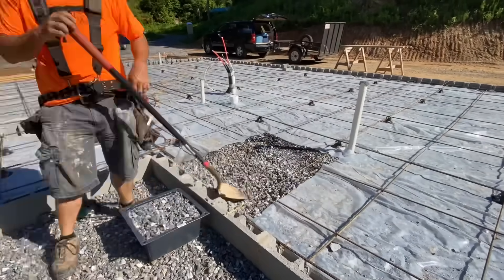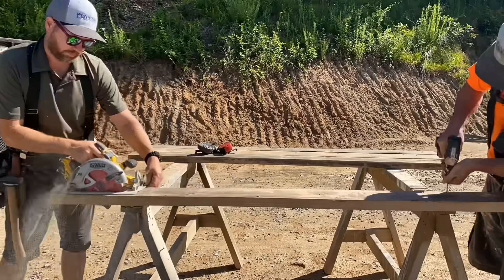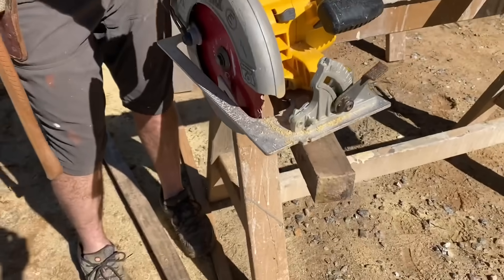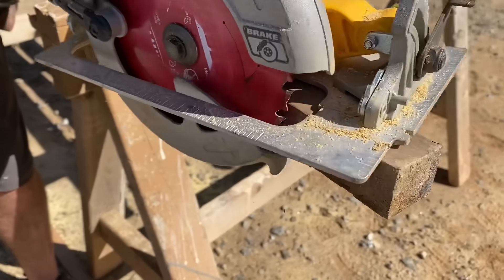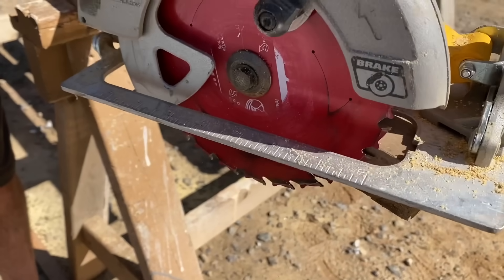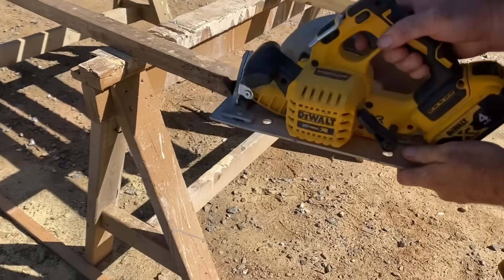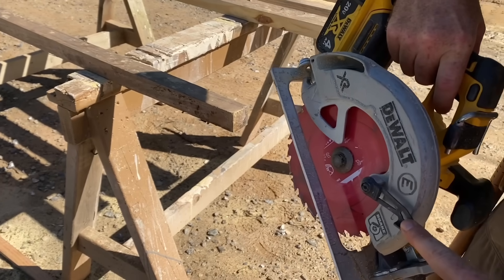First we removed three inches of gravel so the curbless shower could recess below the rest of the slab. Next we ripped up some material to make the form boards. Here's a good tip for cutting stakes: cut from the square end toward the point from both directions, because it engages the guard correctly and is a lot faster and easier.